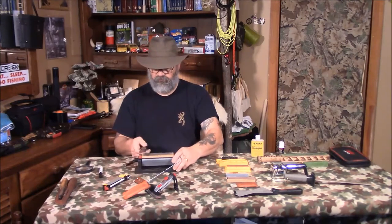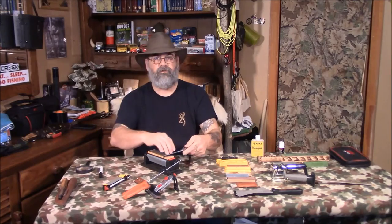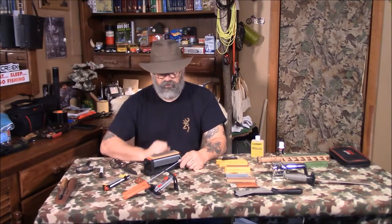Sharpen ten times on one side, turn it over, ten times on the other side, then nine times each side, then eight, seven, six — you're reducing the count as you go. We're going to use this bench-top model to start off with.